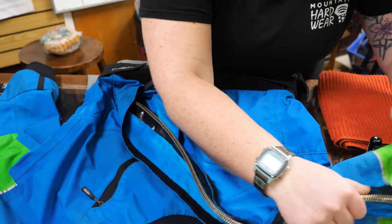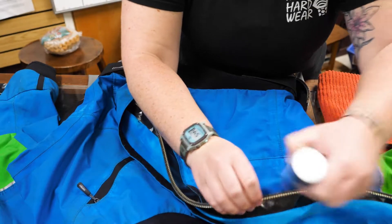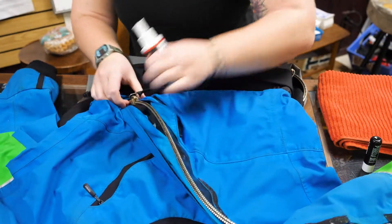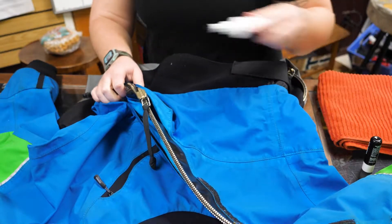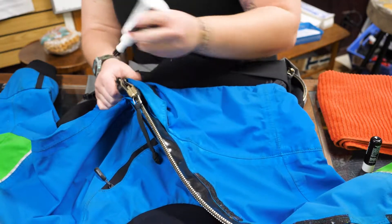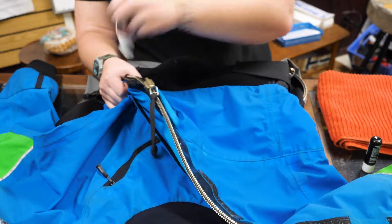It's nothing too crazy. Definitely brush your teeth better than this, but just clean it out. When the zipper closes, really make sure to kind of hit it good in the corner. That's where a lot of stuff likes to hang out.